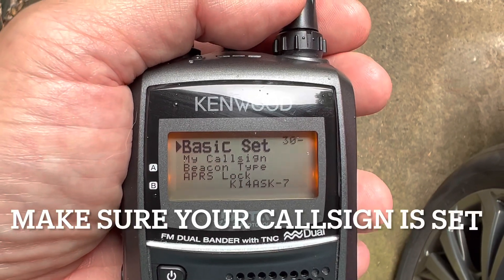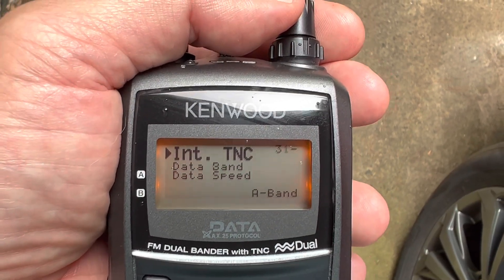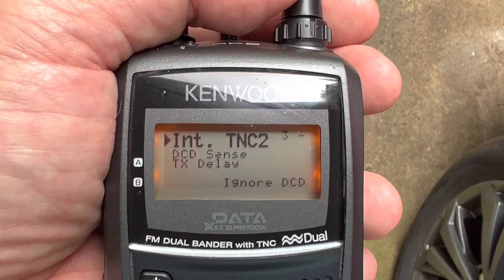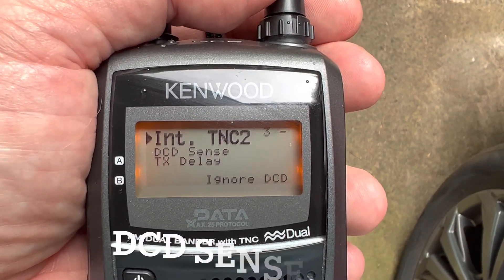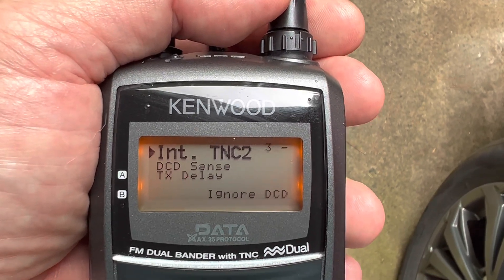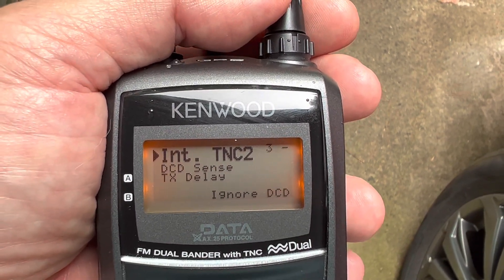Basic setup: I've got my call sign KI4ASK, and I'm using a dash 7 for a handheld unit. Internal TNC, I've got set to the A band — you can use the B band. This is kind of important: I have the DCD turned off. Basically, that prohibits you from keying up on another signal. Since the signals can be a little weak coming off the ISS, I have chosen to ignore that. You can turn it on, but I recommend leaving it off.